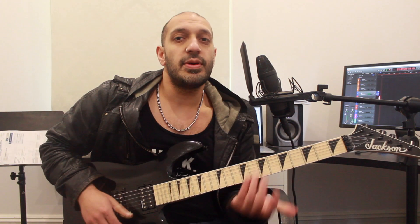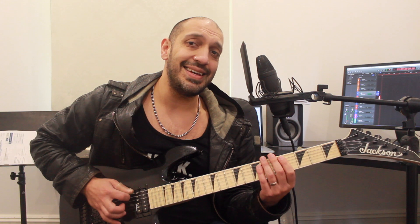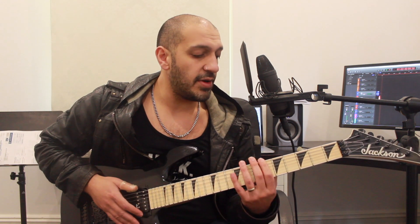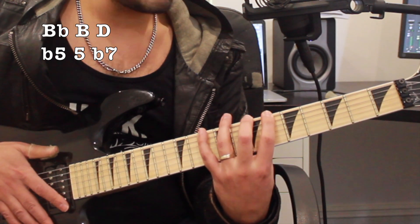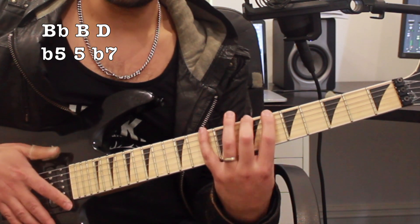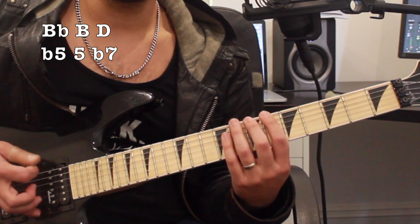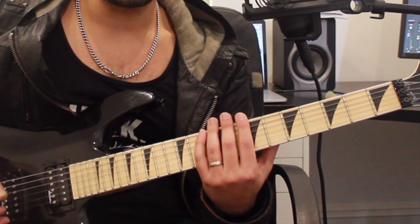I wanted to jump down a bit of a theory rabbit hole before we get into the lick. What I'm essentially doing is playing an E minor pentatonic with the Dorian feel, and I'm also including the flat five. Starting from the B flat, which is actually the flat five, that set of notes is B flat, B, D — which is the flat five, the natural fifth, and then the dominant seventh from the D.